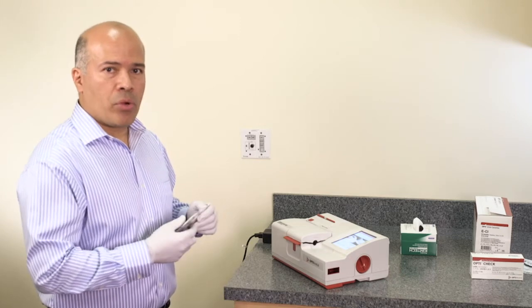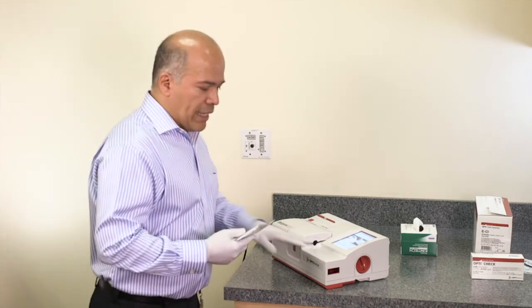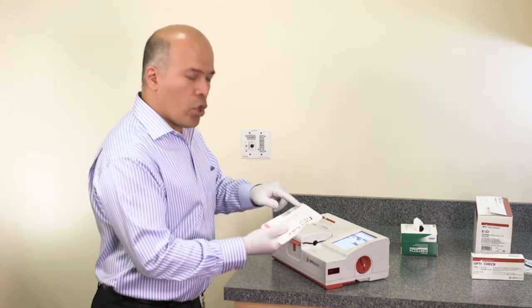To measure a patient's sample, scan the cassette barcode on the barcode reader. The light of the barcode reader has to cover the whole barcode.